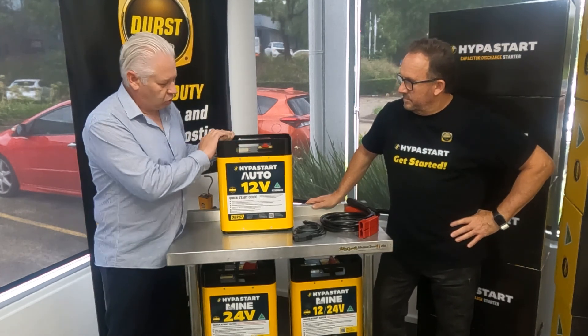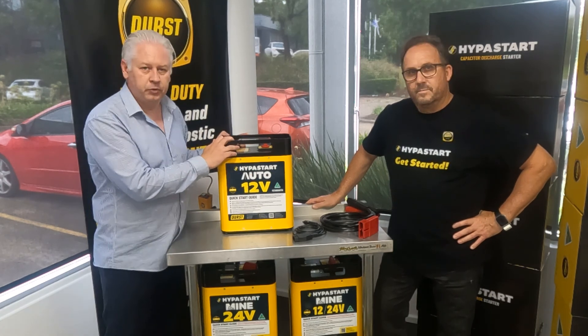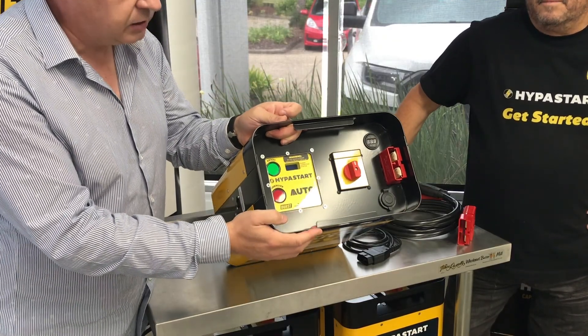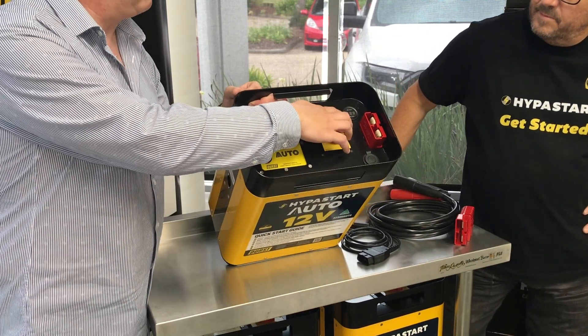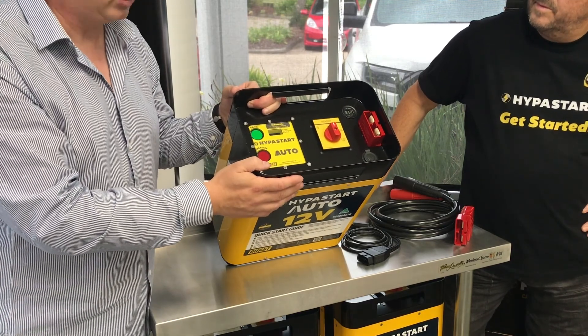Being a workshop and auto model, it's certainly designed for heavy duty use, but more importantly it's for the auto people. As you can see here, it does have a couple of extra features, including a built-in voltmeter — so when you connect the leads, you'll automatically see the battery voltage you're working with.